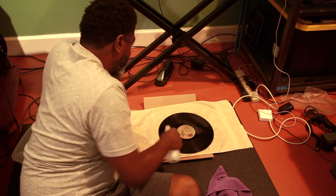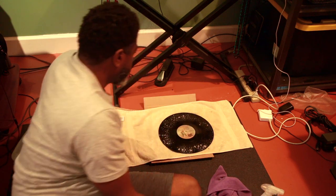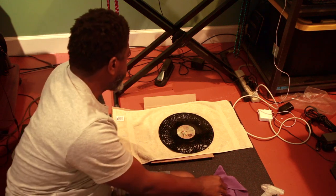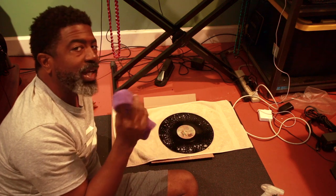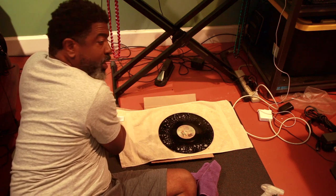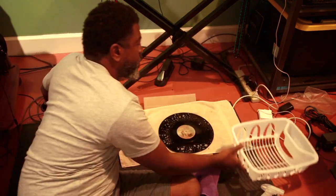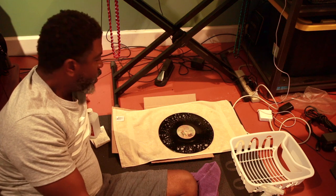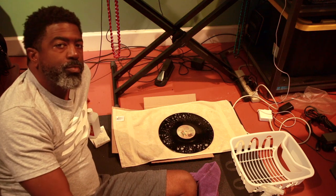So I just take my record, put it right here — it's a little scratched but not too bad. I'm gonna spray it and let it sit for maybe five to ten minutes, then take my microfiber rag and wipe it down. It's a whole production. Then I have a dish rack that I bought and I just set the record in there and let it sit and dry for the night.